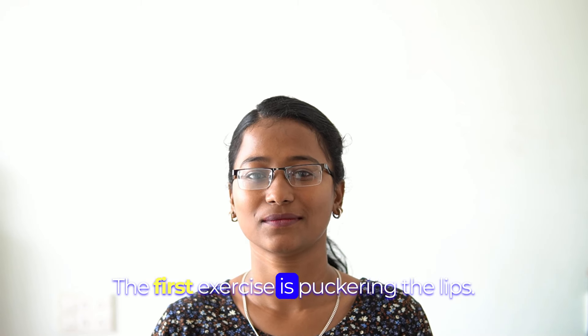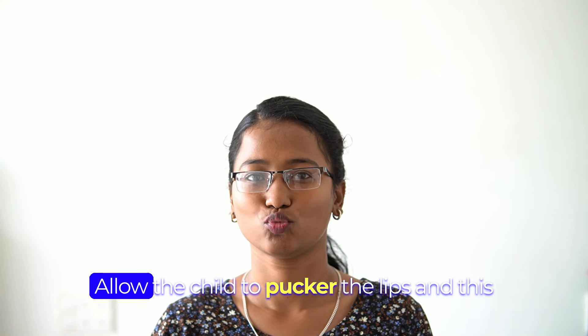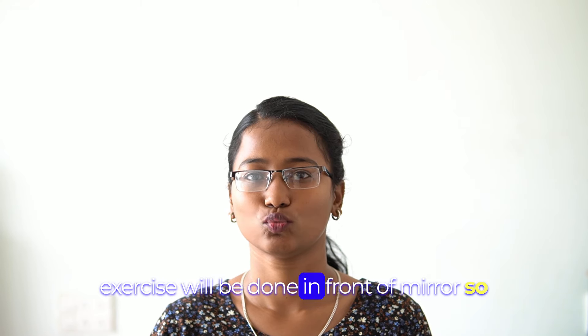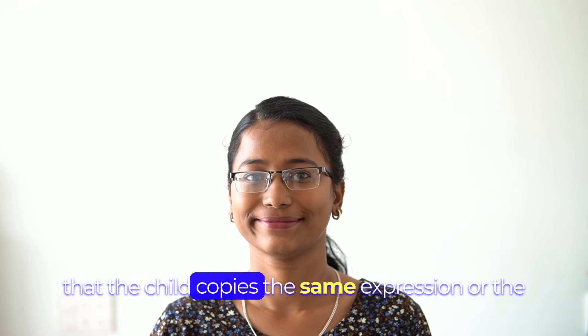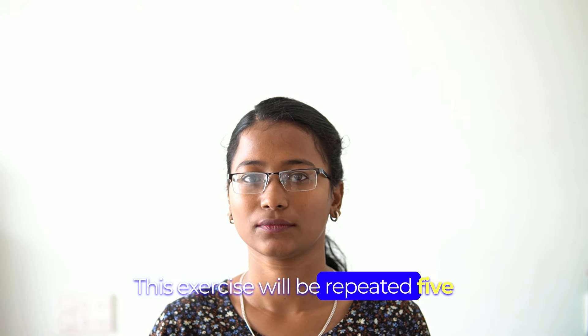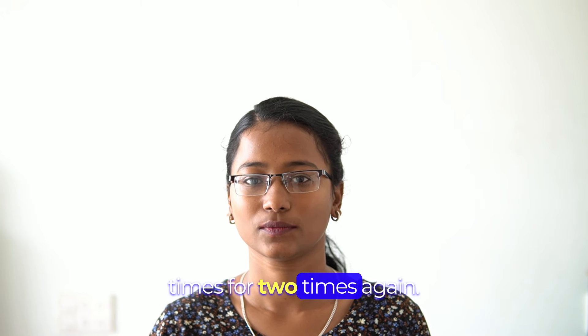The first exercise is puckering the lips. Allow the child to pucker the lips, and this exercise will be done in front of a mirror so that the child copies the same expression or the movement of the lips that you are doing. This exercise will be repeated 5 times, 2 times a week.